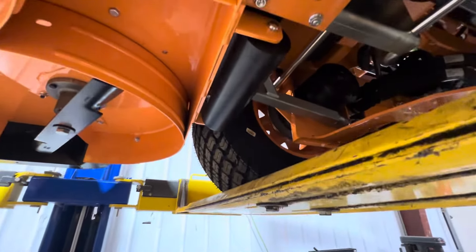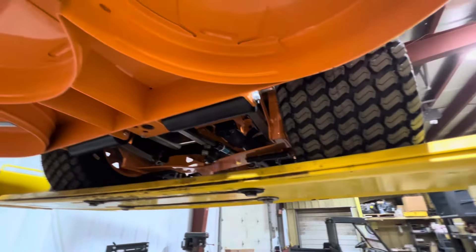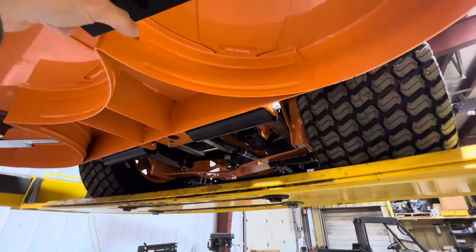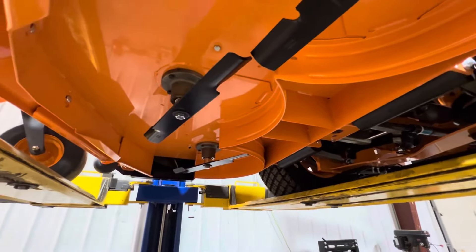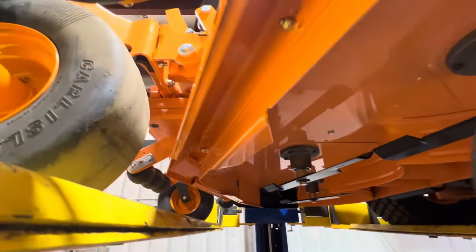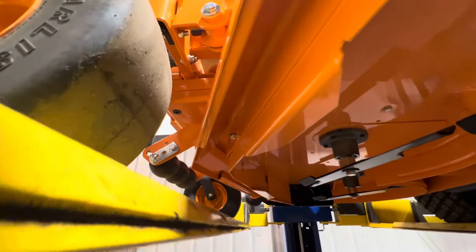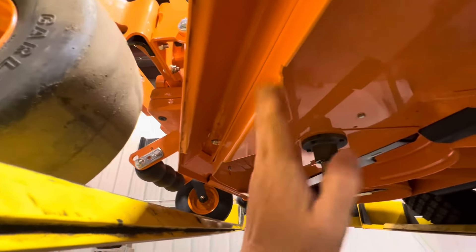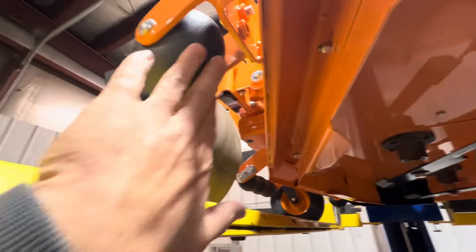We've got big 12-inch rollers on the mower deck and the standard Marban steel blades — you could switch to a mulch blade to grind stuff up a little finer. Another cool thing on these Velocity Plus decks: this whole front part is basically just a bumper. Your cutting deck is actually back in here. Scalp wheels up front as well.